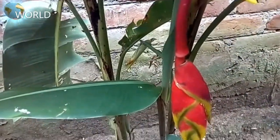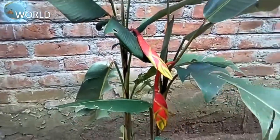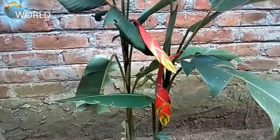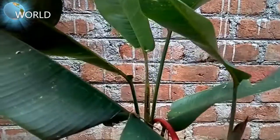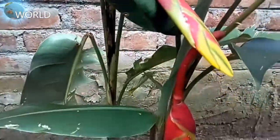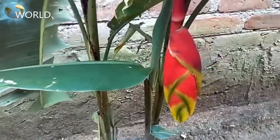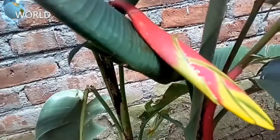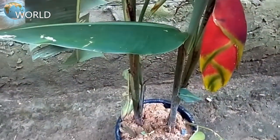This is the first flowering plant. This is the first flower.